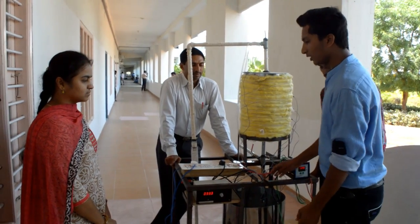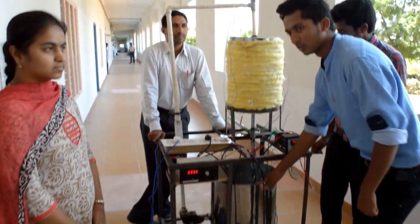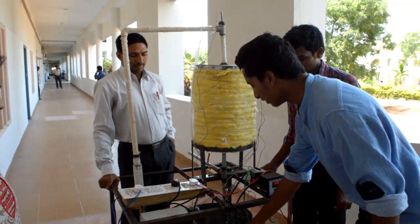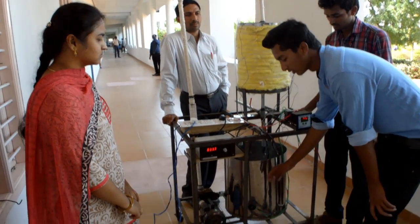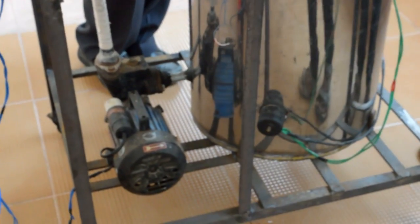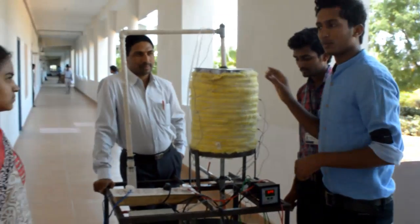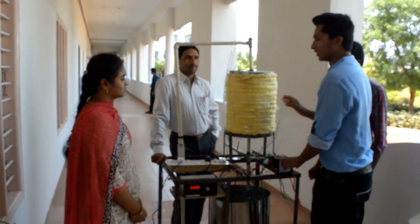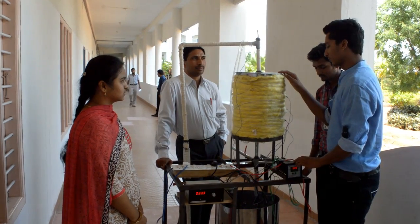I will explain the working of this project. Firstly, we fill cold water inside the storage tank. Then we heat the water by using an electrical heater — these are 2 kilowatts. Then, by using the pump, we are pumping water through the thermal energy storage. In this tank, we place the beverage tanks, which are filled with phase change materials called paraffin.